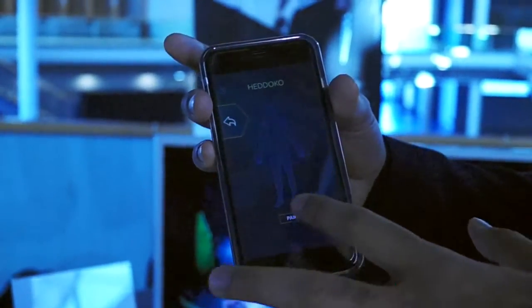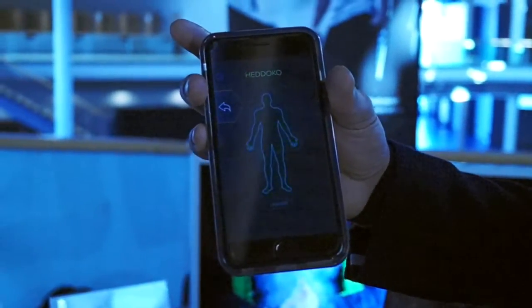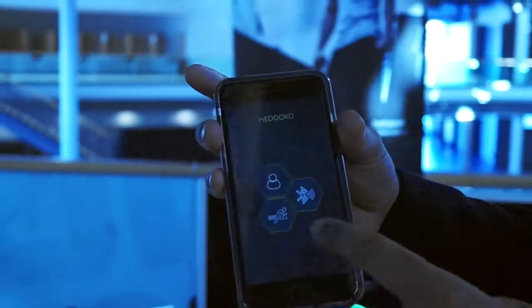So I'm just signing in, connecting and pairing with the garments via Bluetooth. It looks for the garment and connects to it.